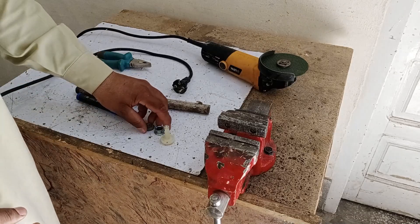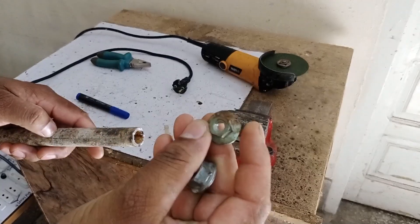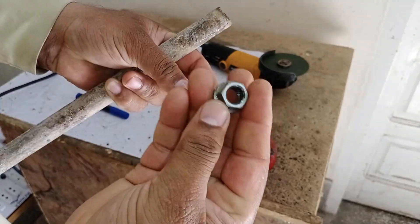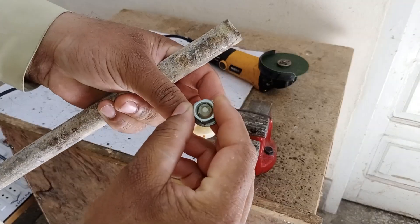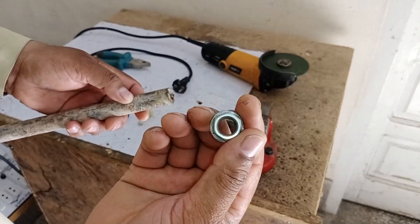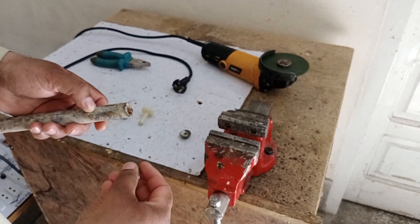Now let me explain why I mentioned the two nuts earlier. If you have the closed nut like this one, you'll need to keep it on the outside of the tool. However, if you have the open nut, it can fit inside the tool. For this demonstration, I'll use the closed nut. Based on this choice, I'll make the tool slightly shorter to accommodate it.